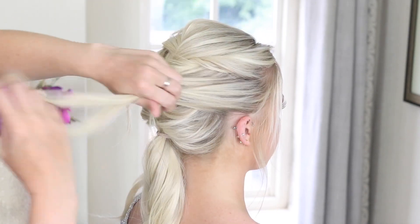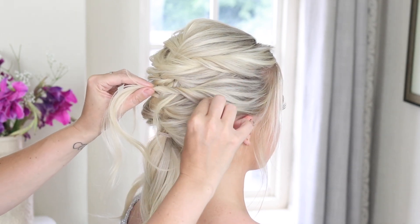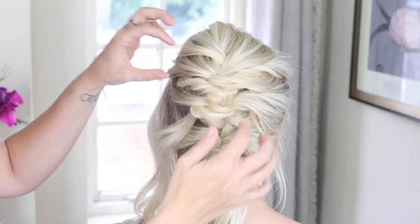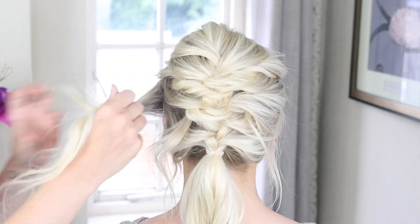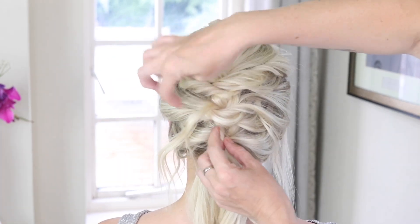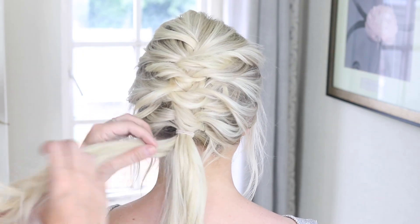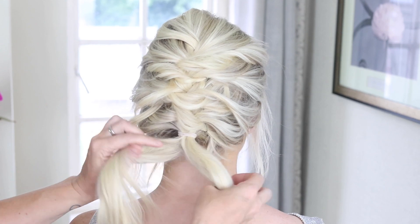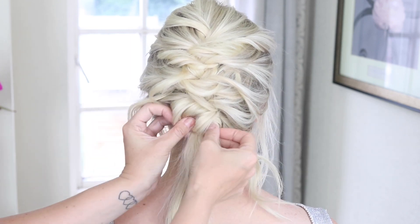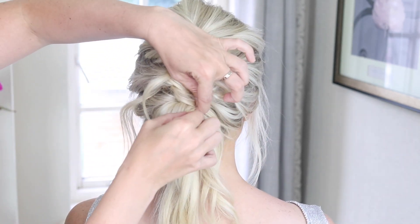I'm going to come back to this right-hand side again, twisting it towards the head. As you can see, we want to make this quite messy, effortless updo with this technique. There are lots of different things you can do with this end piece of hair — I'm just going to take random sections and twist them and pin them. So I'm twisting it, placing a hair grip in, and doing some teasing out.